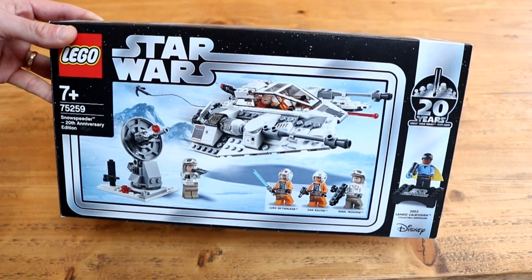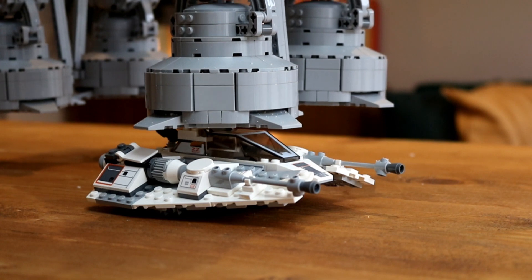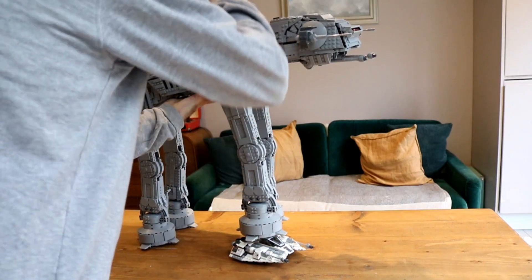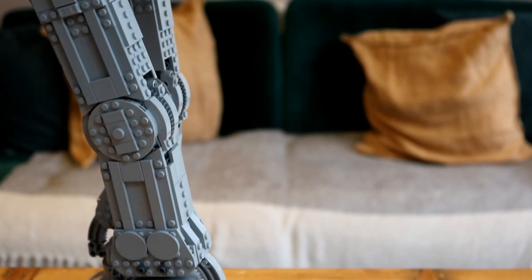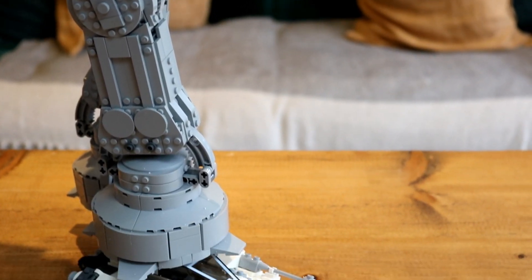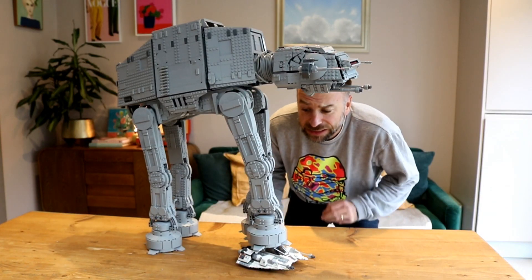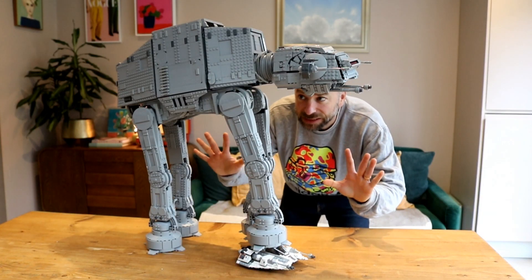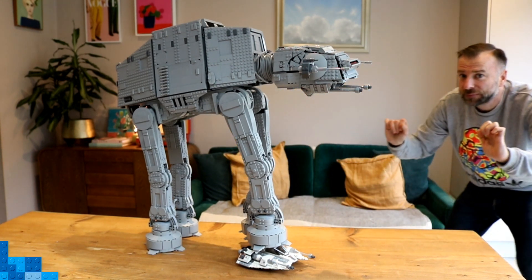Number seven: what LEGO snowspeeder is the correct scale? Speaking of scale, you might be interested to know that 75259 Snowspeeder 20th Anniversary Edition is almost the perfect scale to sit next to the mighty AT-AT. It even looks good being crushed underfoot, and rather impressively this AT-AT can support its weight standing on just three legs — although personally I wouldn't recommend it for too long.